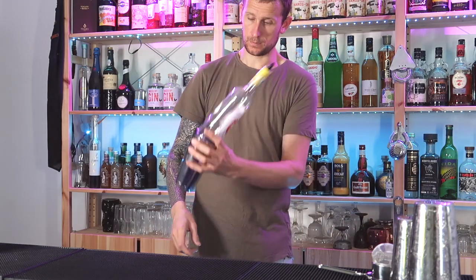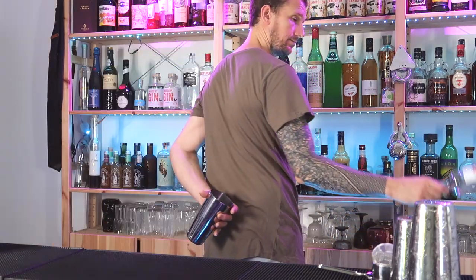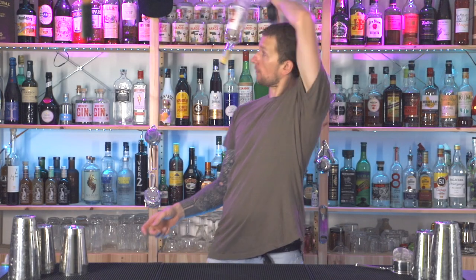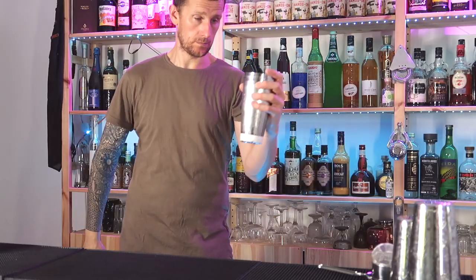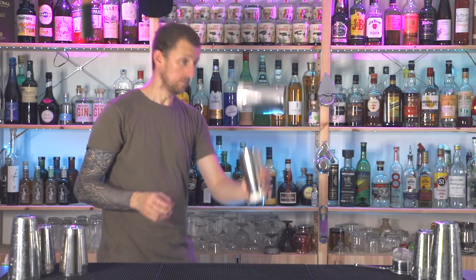Today we are learning the nest flair bartending move. This is when you catch a bottle or a shaker inside a shaker. There are other variations to this move, but this is the basic concept. We'll go through the basic nest moves and work our way up to some more difficult variations. Let's get started.